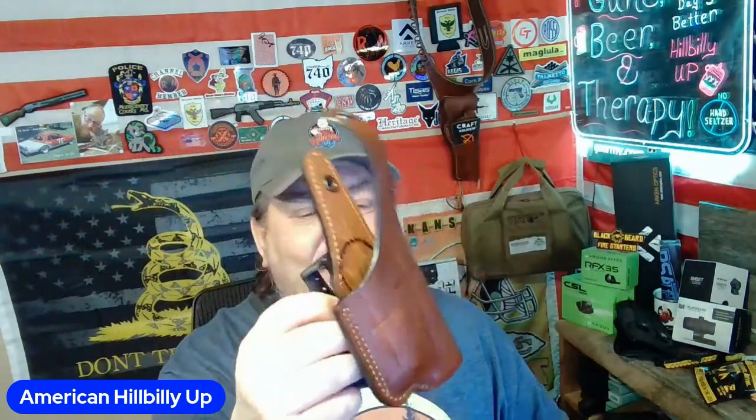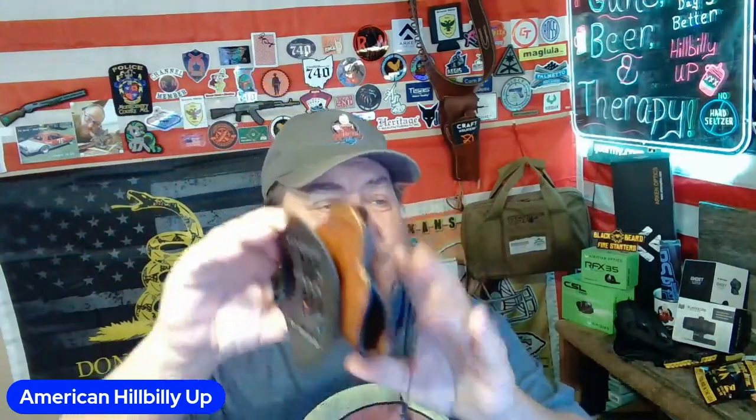I want to shout out Riadian and PSA — I'm happy with their products and I want to thank them. They are affiliates of mine and you can find discounts in my link tree. I enjoy the Craft Holsters so much that I reached back out to Craft Holsters, told them what I was looking for, and they sent me this.